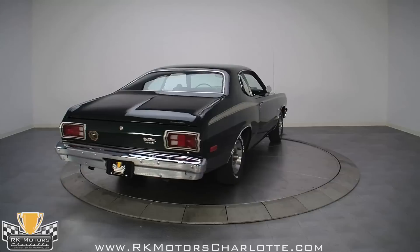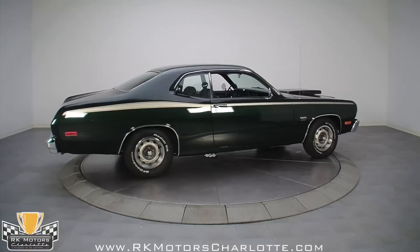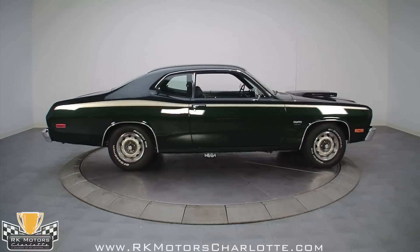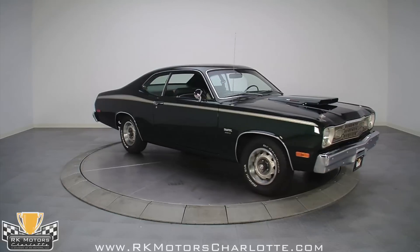The coolest cars always come from humble origins, and according to the fender tag, this one is as humble as they come, starting with a slant 6 and little else. However, it has been rebuilt into the killer dark green metallic hammer you see here.